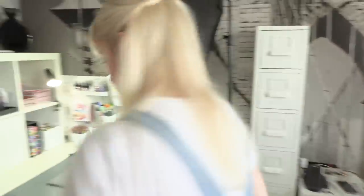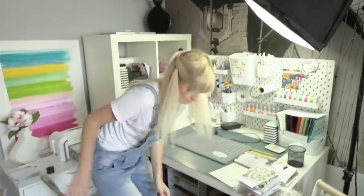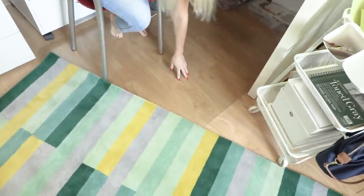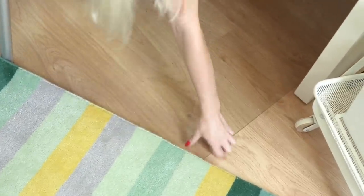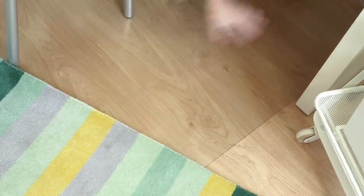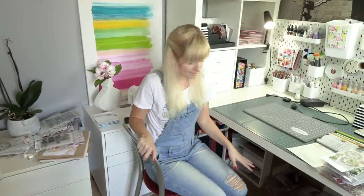Another thing I picked up from IKEA is a floor protector — a clear mat that you lay on your floor. They have these clear mats and you just lay them down. If you have a nice carpet under your desk you'll still be able to see the carpet, but it will be protected. I think that's it.